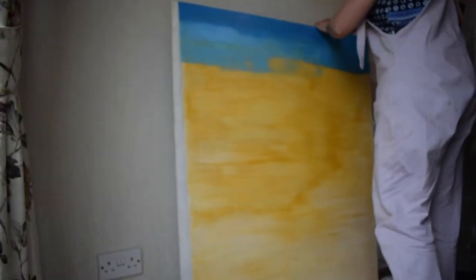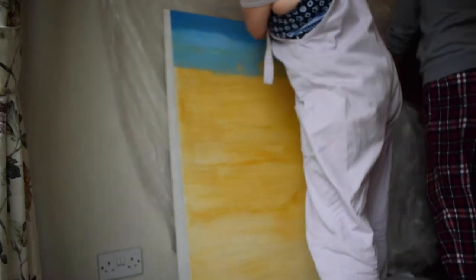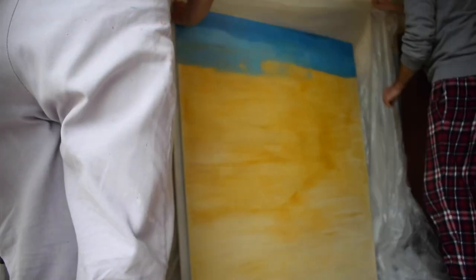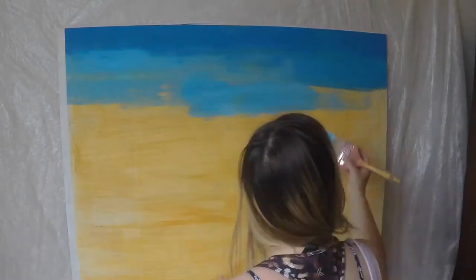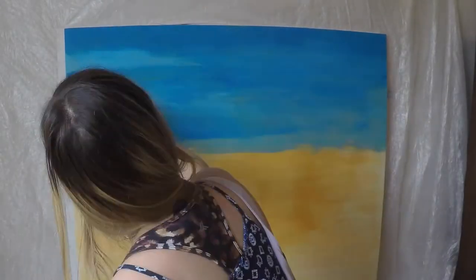I don't have a studio so I am doing this in the house. You need to get some preparation up on the wall and make sure that I don't make the whole house a painted studio. So just taping up some polythene onto the wall so then I can be free with my colours when I'm painting.